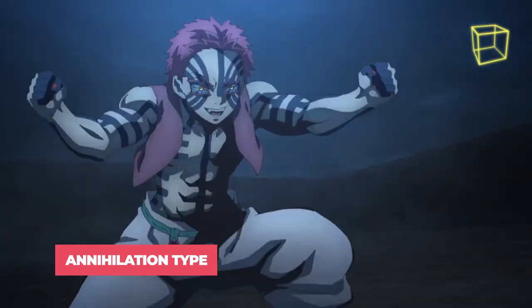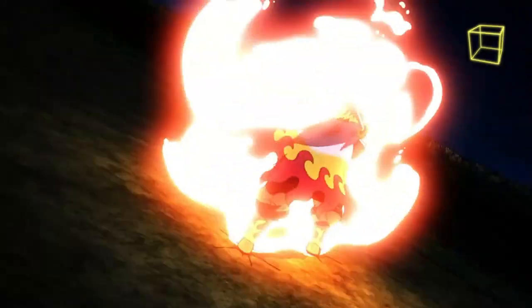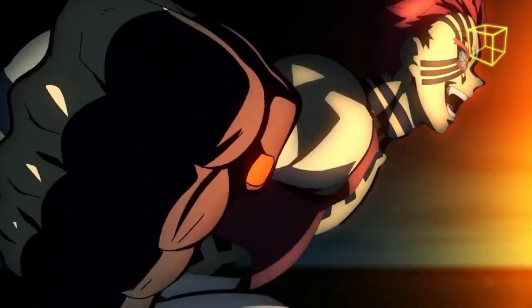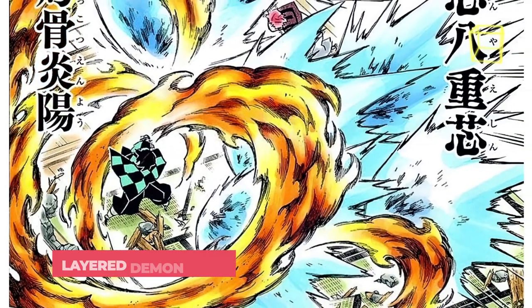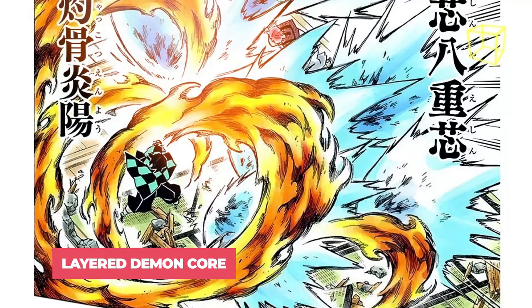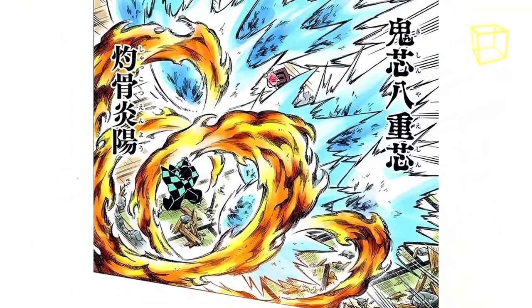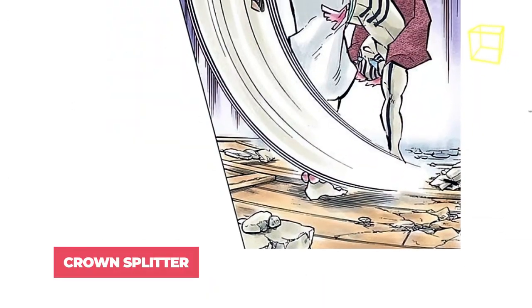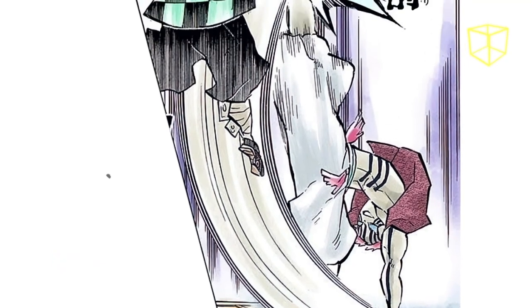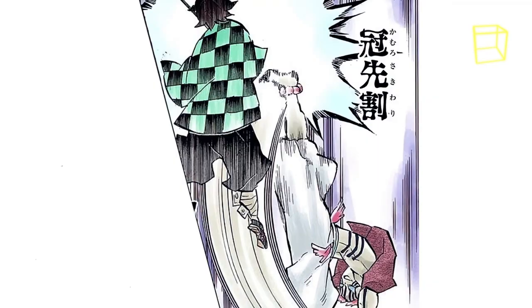Annihilation Type is one of Akaza's most powerful techniques. Akaza lunges forward, punching with so much force it creates a powerful shockwave capable of going through Kyojuro's most powerful attack, Rengoku. Akaza's next technique is Eight Layered Demon Core — he unleashes eight powerful punches, each similarly creating large shockwaves. Crown Splitter: a reverse rising axe kick creates a shockwave that deals additional damage to the target. Tanjiro noted that a slight scrape from this kick caused him to bleed.